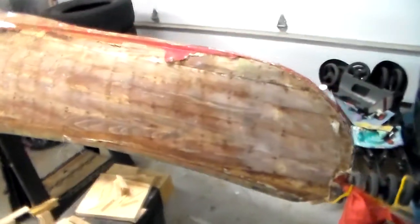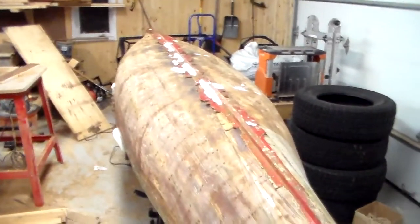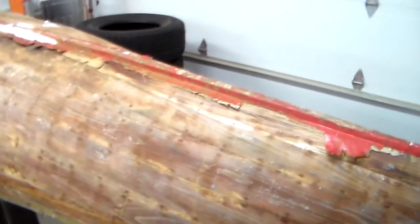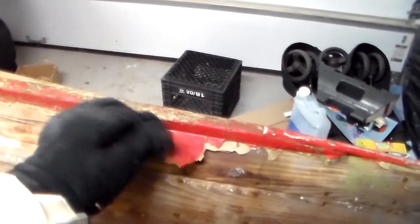Here we are back at the shop with the canoe safely here. Like I said, we'll have to take off this membrane — most of it seems really quite sound. I did get a slight surprise: the bottom is not too bad but there is this big hole here. I wasn't expecting that, so that will be one repair.